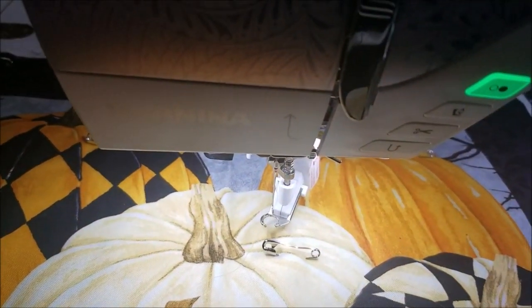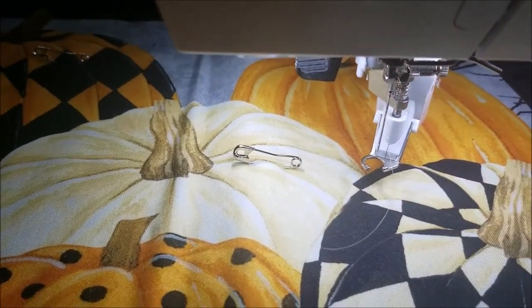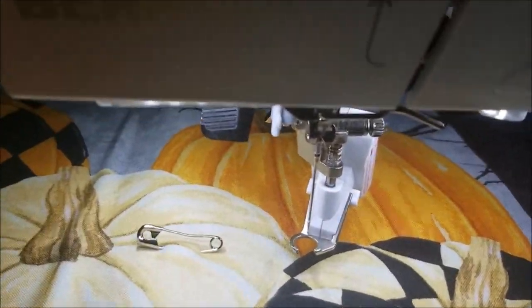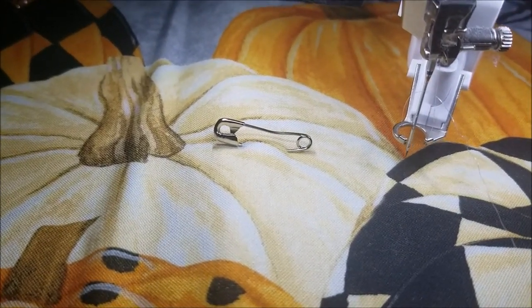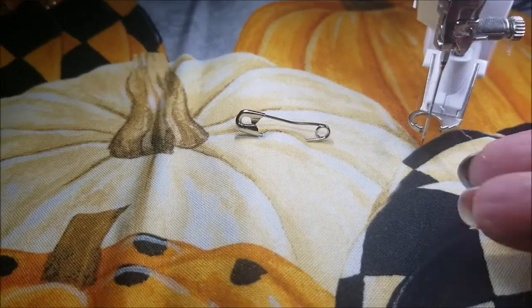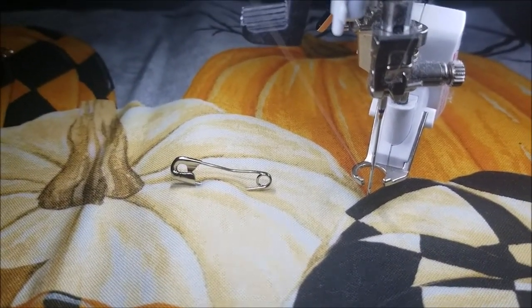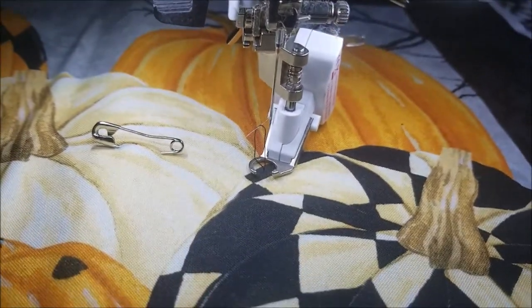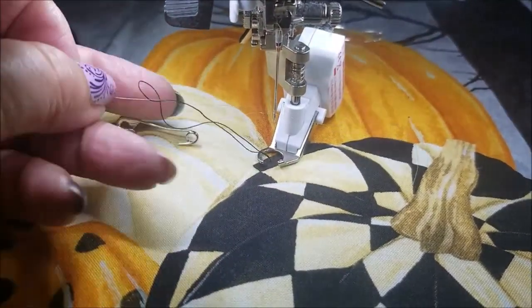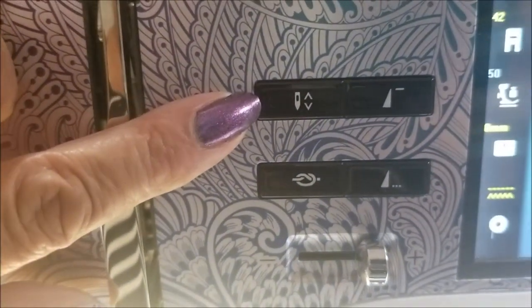The first thing I'm going to do is decide where to start and then bring up my bobbin thread. I'll start right here, somewhat in the middle of the placemat. I'm going to turn my hand wheel and line my needle up where I want to start, hold the top thread, and push my needle down button on the front of my machine — then push it again so it comes back up, pull that top thread, and it will bring up that loop of bobbin thread. This will prevent getting a knot on the back side of my quilt.